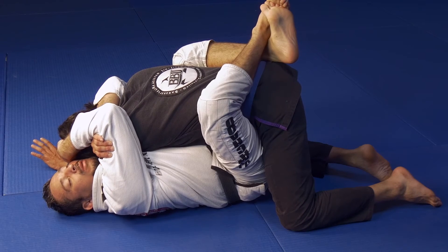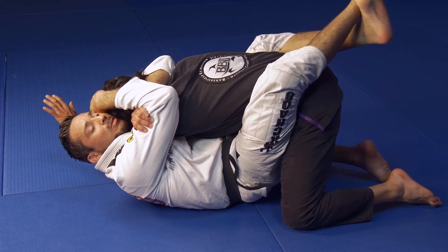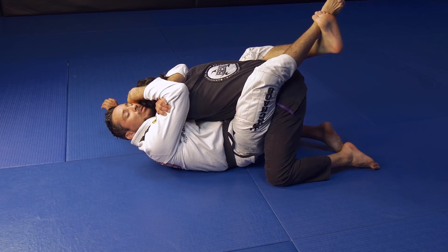To finish the arm triangle, I'm squeezing with my body and with my legs I'm pushing away. And this is how we get the submission from here.